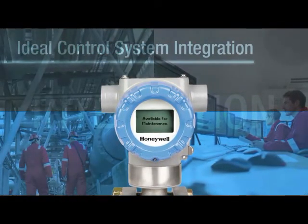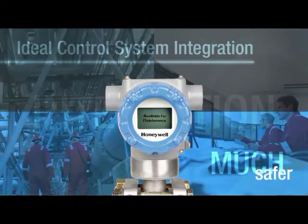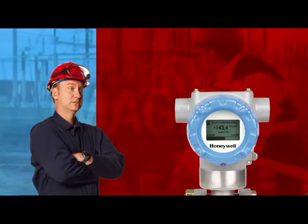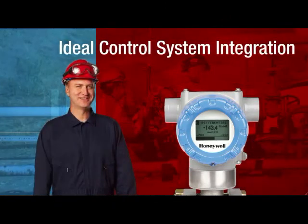This kind of integration makes field maintenance more efficient, your process more reliable, and your employees much safer. Industry-leading performance, lowest total cost of ownership, and the most advanced control system integration.